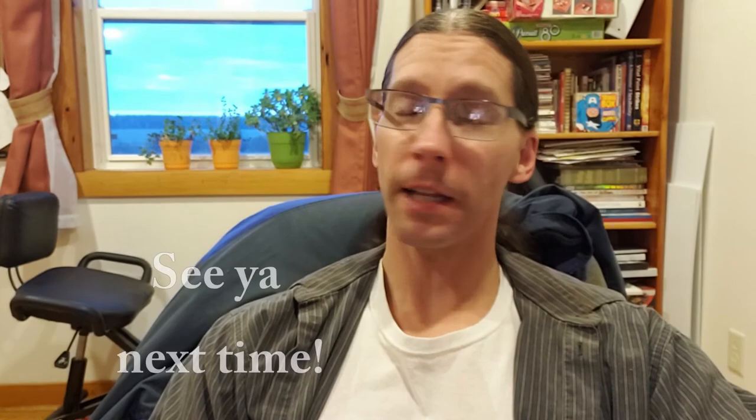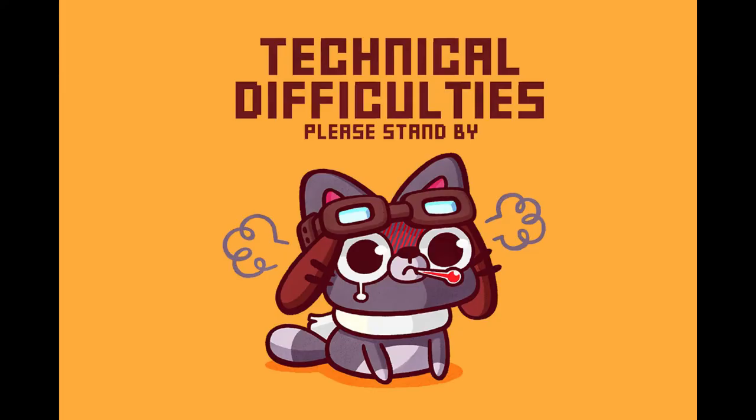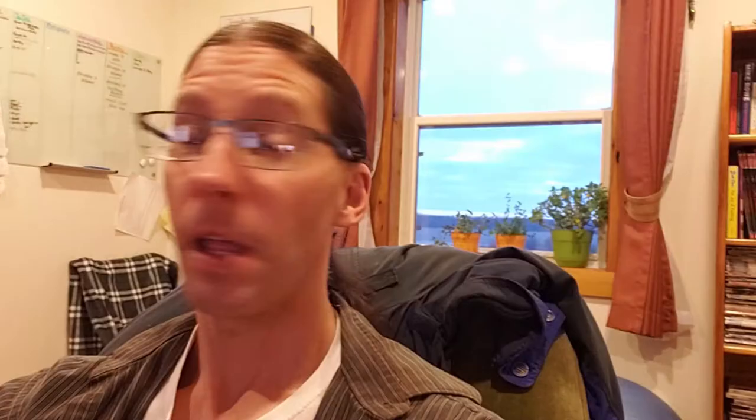Thanks for watching everybody, we'll see you next time. This video has been going on for four months — woo! Sorry for shaking the camera.